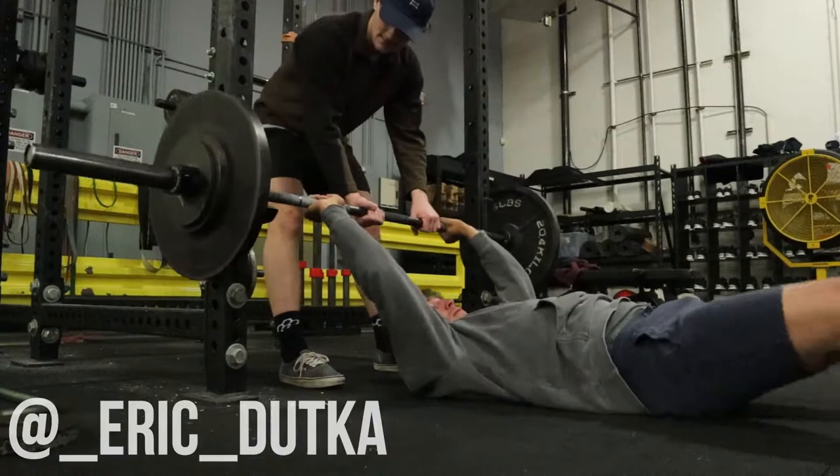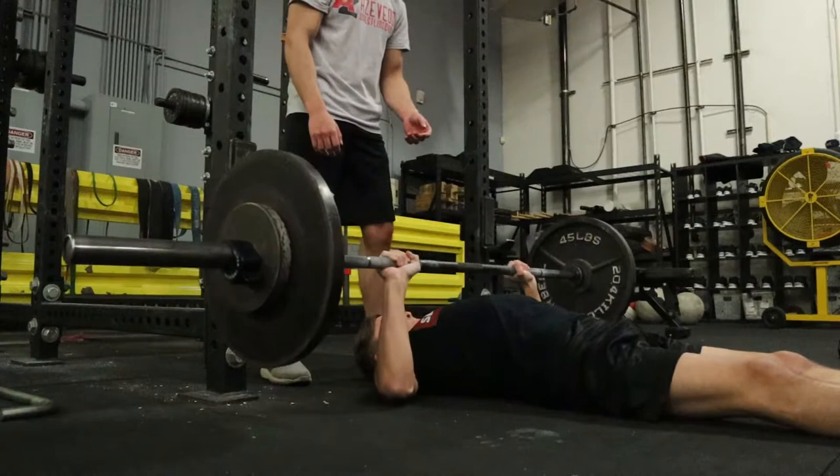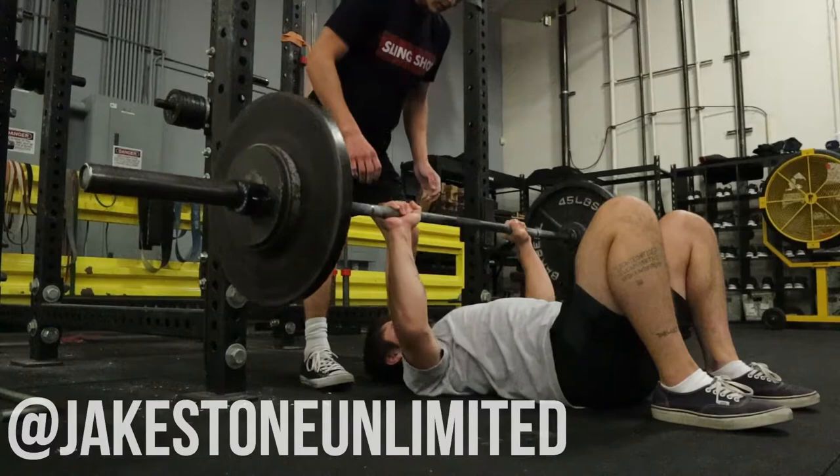We have Eric here hitting his floor press — it looked okay Eric, but I'm going to dog on you a little bit. Your wrist position was a little wonky. Ideally we'd like to see a more vertical wrist position and have you squeeze the bar tighter. That said, Eric throws me on my head in the wrestling room pretty consistently, so I can give him some pointers on his lifts.